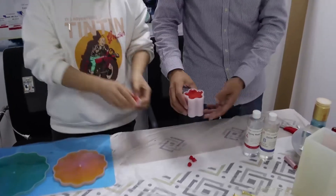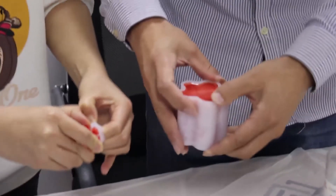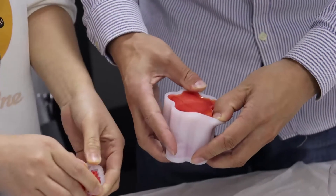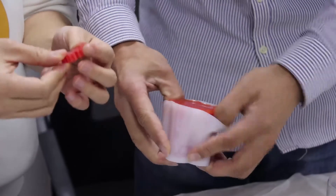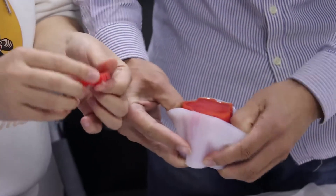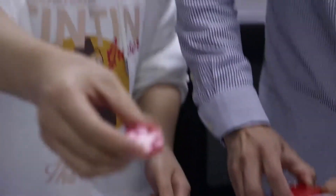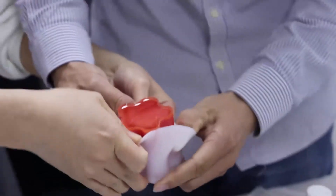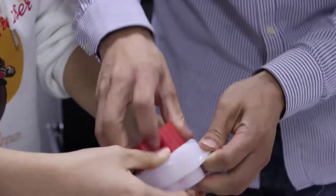Stick to all edges. HL310 is for casting. After 12 hours we will do the demolding. It's 12 hours for curing at room temperature of 25 degrees centigrade.